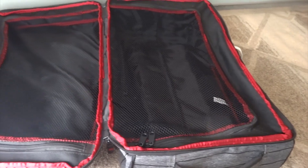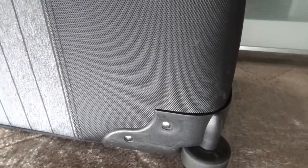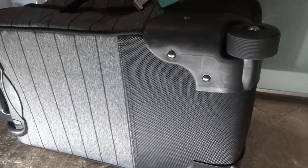There are double zippers which open the interior of the case like a clamshell. Each side has a mesh compartment that zips up, and on the larger side there is also an extra zipper pocket.